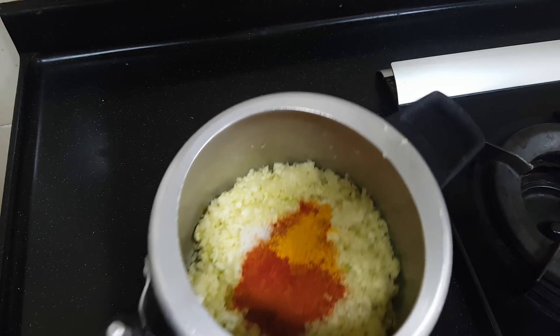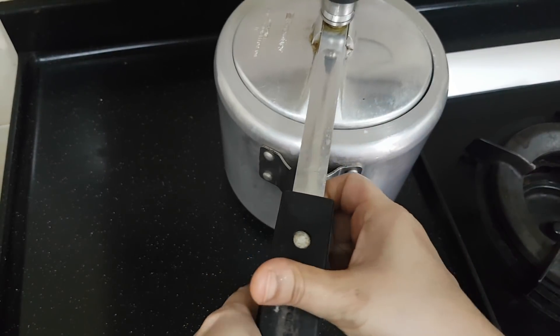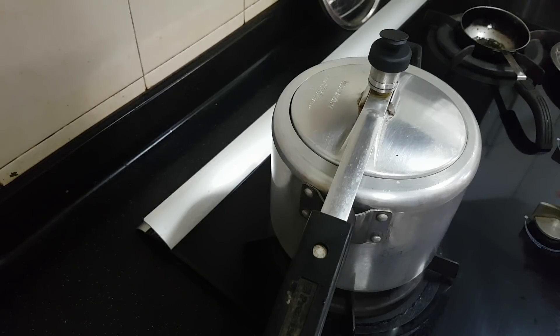That's it, the layering is over. Now we are going to close the cooker. We are going to switch on the cooker and cook on high for 4 whistles and release the pressure after 4 whistles. In the traditional method you will have the oil splattered all over the walls. This OPOS method is very easy and time saving also.